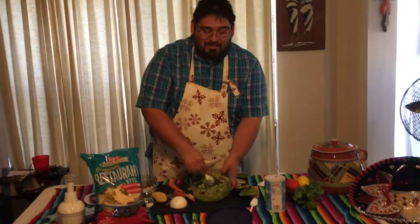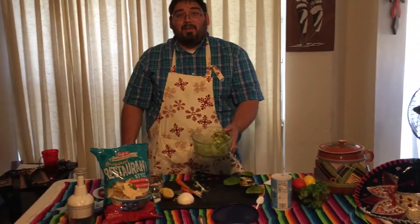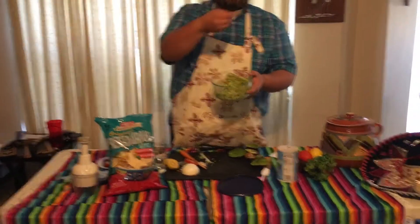And there you go. Now that you've learned how to make this great guacamole, you can be the life of the party. Delicioso.